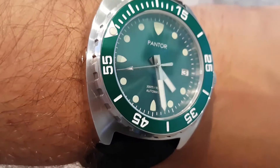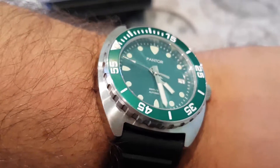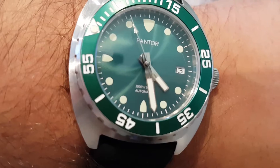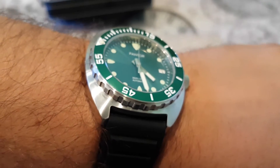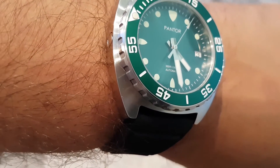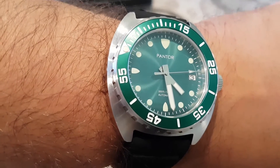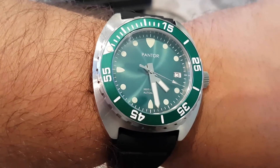This watch won't be leaving. Thank you Pantor once again for sending this watch over — I'm absolutely delighted with it and I do highly recommend them. I'll leave a link below to the Pantor website so you guys can get more familiar with their brand and the types of watches in the range, and a link to Amazon where you can purchase this watch. Thanks for watching, hope you enjoy the content, don't forget to like and subscribe — see you guys soon.